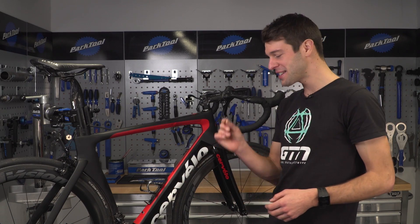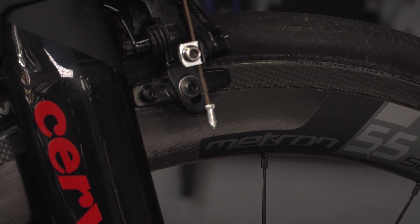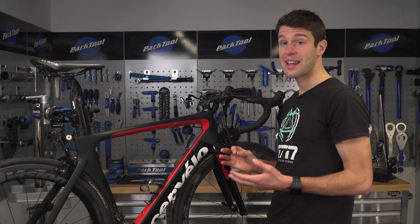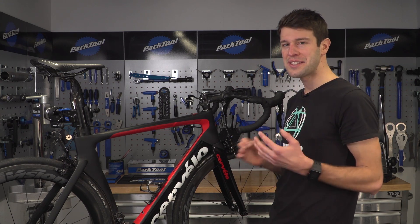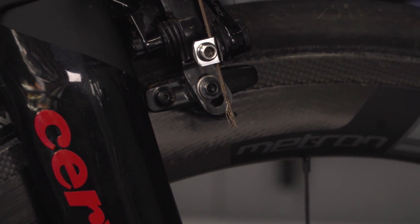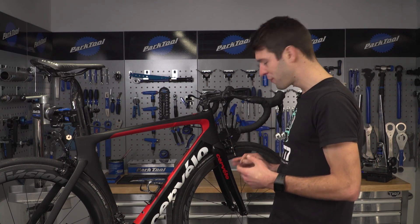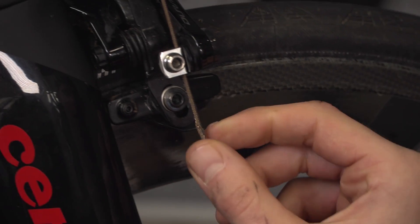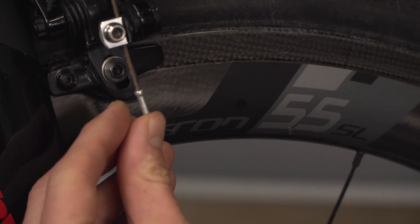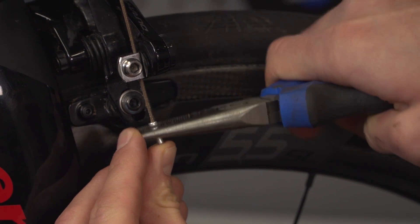Frayed cables. These cable end caps not only make the cables look neater, they also save us a ton of pain. If you lose the cable end caps, the cables can end up fraying or even breaking partway along, turning the cable into some kind of Wolverine claw. Similar to the chain rings, they have a habit of finding our skin — and they can make grown men feel very sorry for themselves. So if you do lose the cable ends, replace them as soon as possible. They are very cheap after all.